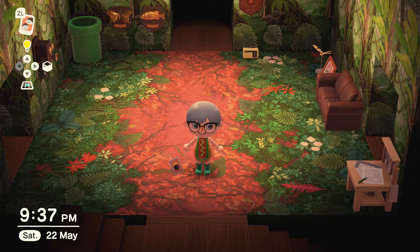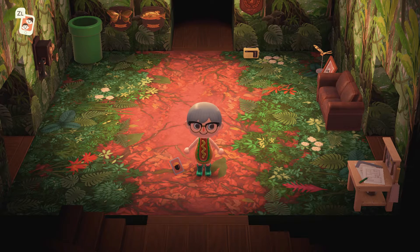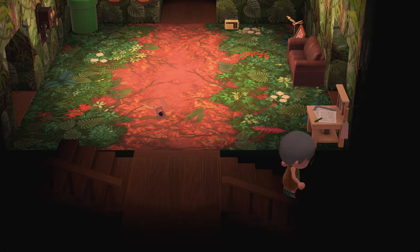Greetings and welcome back, it's me the Gaming Grandpa, and I'm back on Animal Crossing New Horizons with another Sanrio showcase. In this video we are going to be looking at the My Melody items. As always, don't forget to like, comment, and please hit that subscribe button. Let's go and see what they are.